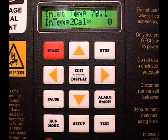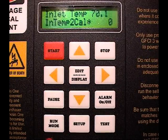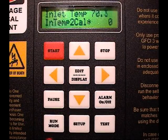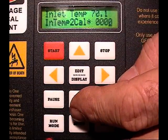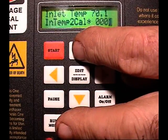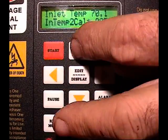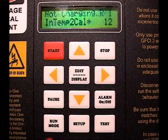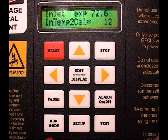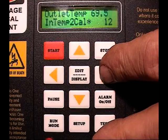The temperature probes have stabilized, and the inlet temp is showing 70.1 when the actual temperature is 72.5 — so there's a 2.4 degree error. The correction factor is multiplied by 5, so 2.4 degrees would be 12 on this scale (2.4 × 5 = 12). We enter 12, and now we should see very close to 72.5 up on the top display.